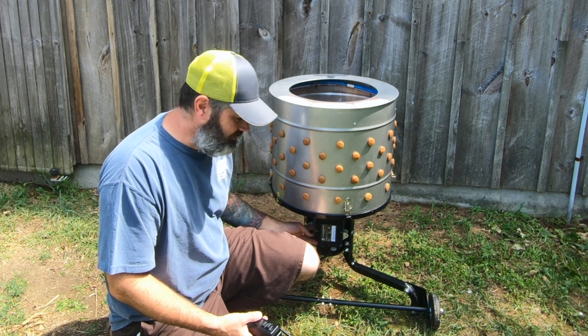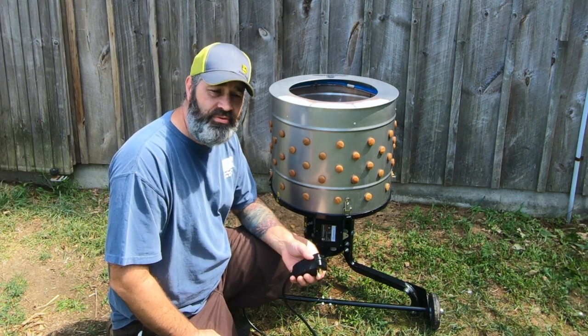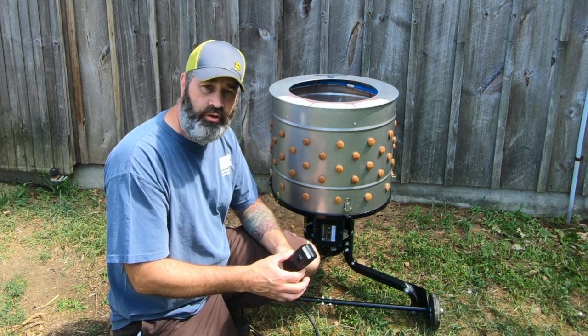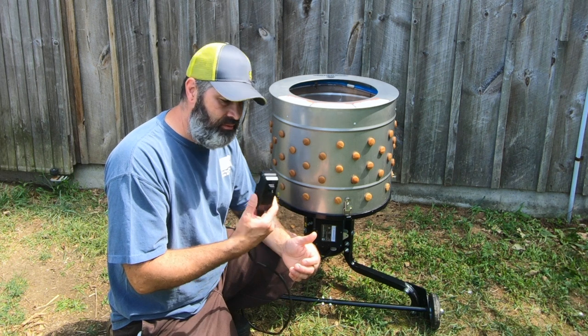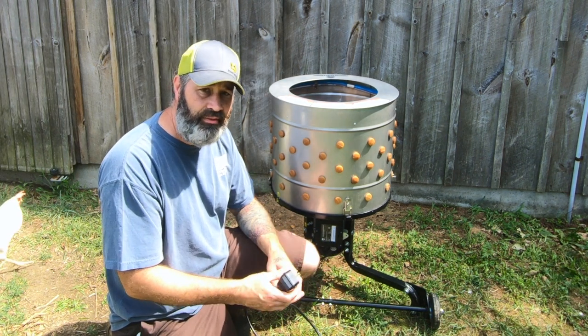There is a reset button on the side of the unit. I hit that, reset it, it worked for a couple seconds and then stopped again. It's usually a pretty good indication that water or moisture got into the unit, but this was not on the ground, so I'm not sure how that happened.